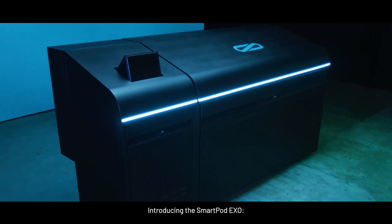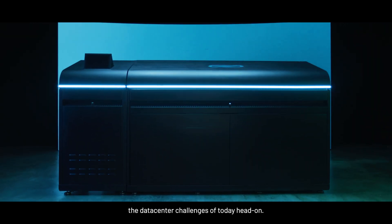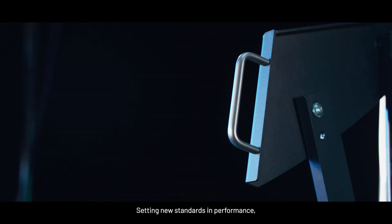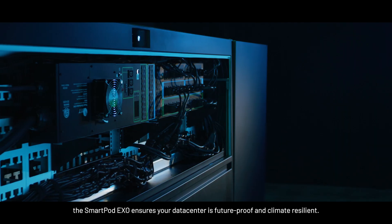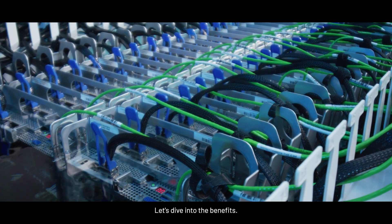Introducing the SmartPot EXO, our immersion cooling pot that tackles the data center challenges of today head-on. Setting new standards in performance, the SmartPot EXO ensures your data center is future-proof and climate resilient. Let's dive into the benefits.